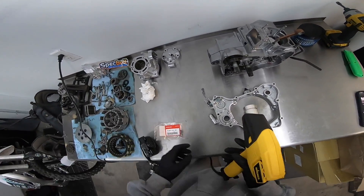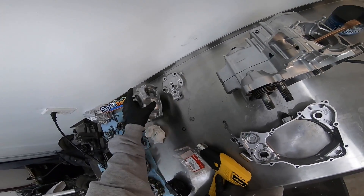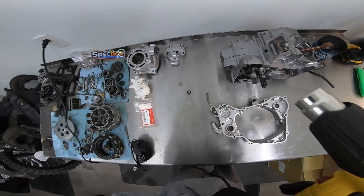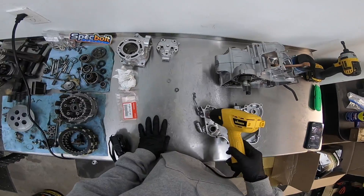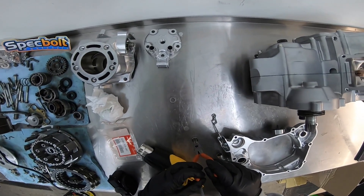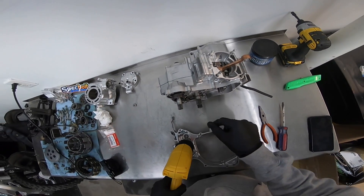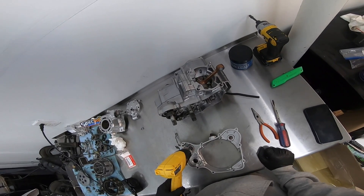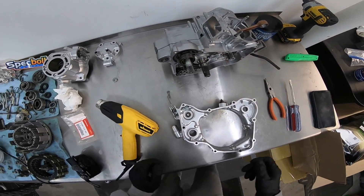I'm going to heat this case up a little bit and then drop this bearing in there. This bearing is for the cylinder, right in here. Got the new bearing right here. They've been in the freezer, and then we'll heat this up a little bit with the heat gun. I'll use a flat so we can evenly put this bearing in there. All the other bearings — I know I saw some questions — I had them all in the freezer, heated the cases up, and then they just dropped right in. I could have put them in a toaster oven, but this works too.